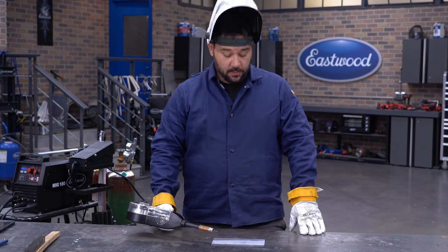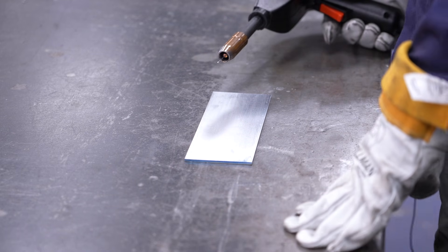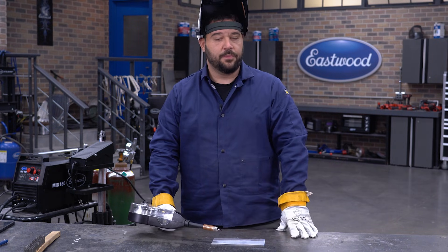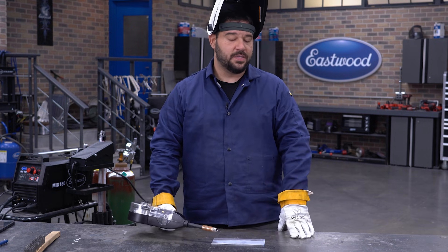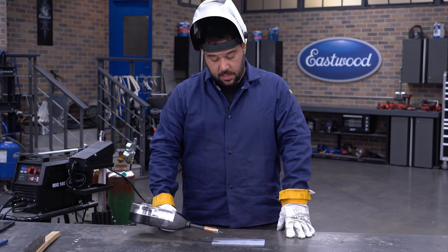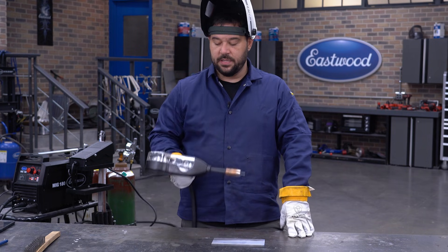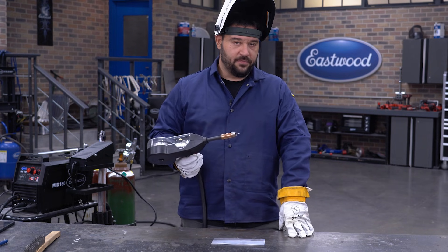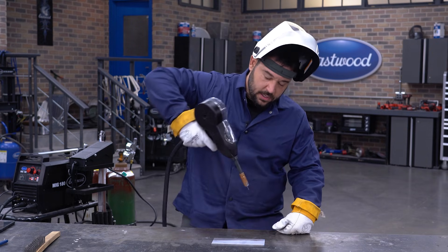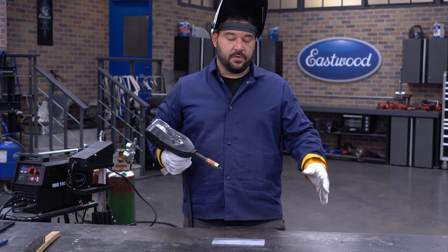All right guys, so we are getting ready to start our first weld here. We have a piece of 1/8th inch aluminum scrap metal. What I'm going to do is just run a flat bead on the top, checking for bead profile, making sure that our settings are conforming to our material and that we're getting good results. One thing you might notice is that I'm standing instead of sitting. A spool gun is typically going to be far more cumbersome than a regular torch or a TIG torch, so instead of sitting and kicking my elbow up, I'm just going to stand. Always be comfortable while you're welding for the best results.